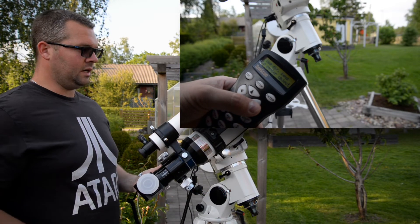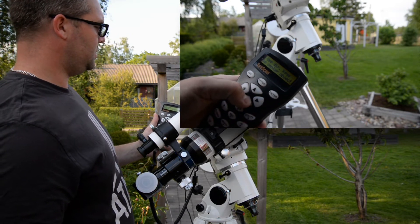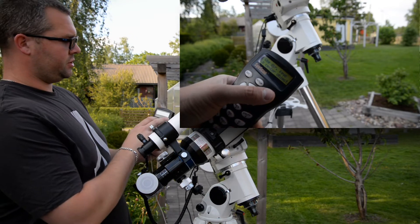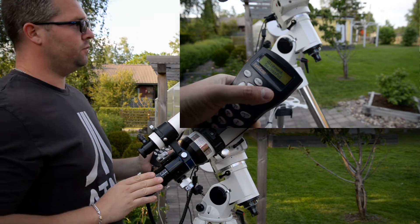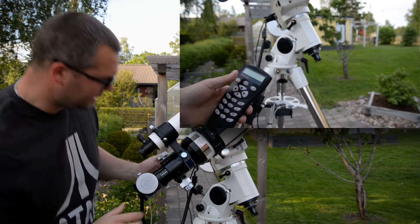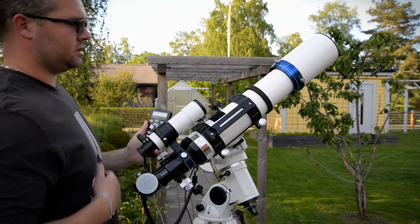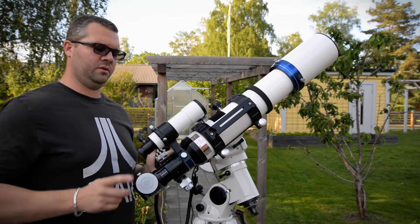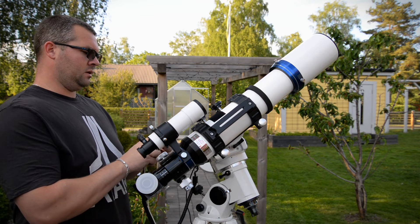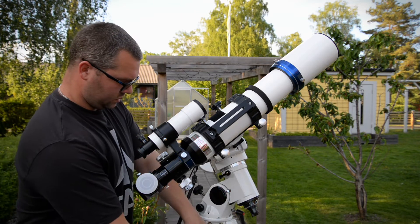If I'm happy with the alignment — the hand controller says it's slewing. And there we go: it says use the direction keys to center the object. The first slew will probably miss by a couple of degrees, so you look inside the eyepiece, fine-tune the position, and press Enter. It says alignment successful. I'll press Enter — it doesn't know I can't see the star right now.